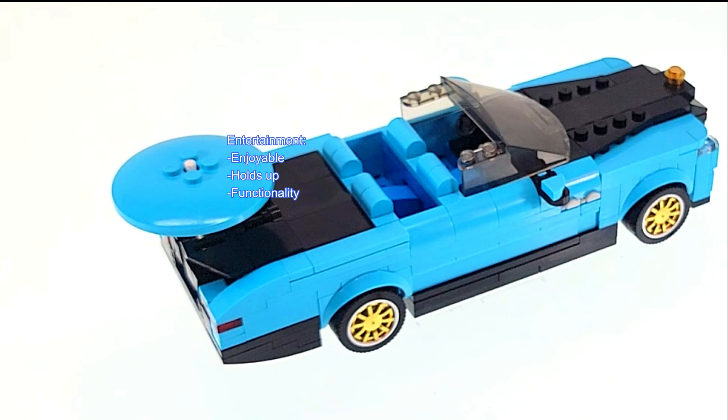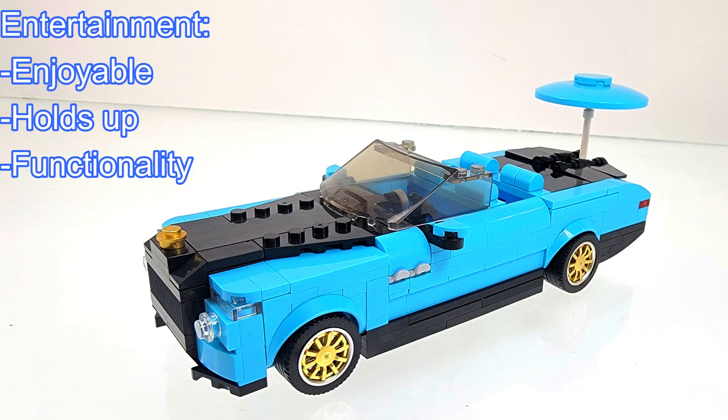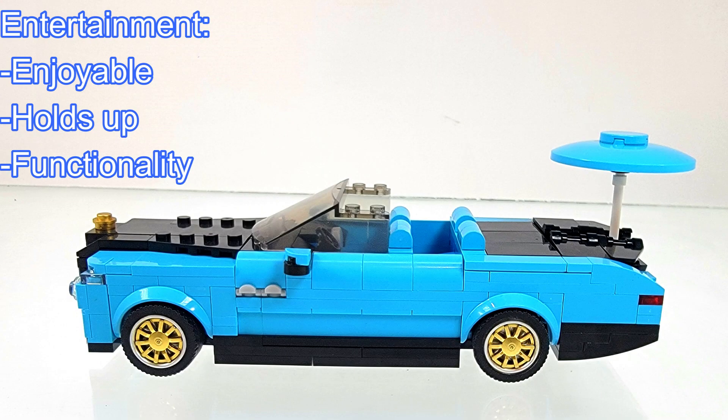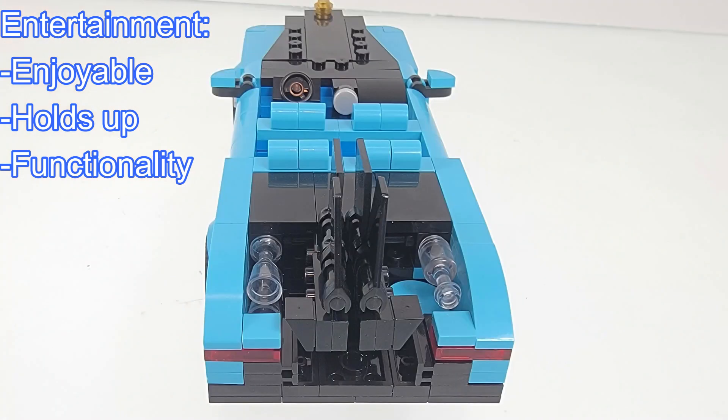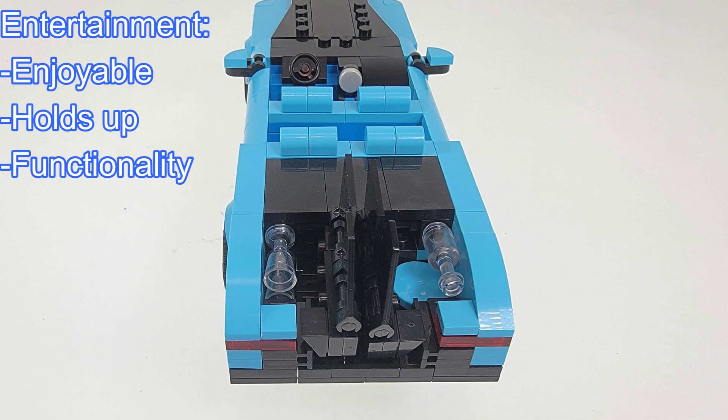As for entertainment value, I did really enjoy this build. The boat tail does hold up really well. As for functionality, the trunk wings work well, but each side is only held on by a single connection point. I feel this is understandable seeing that the designer is trying to be as accurate as possible. However, when opening the flaps, I did find that occasionally they would come off. Additionally, the umbrella is a very nice touch.